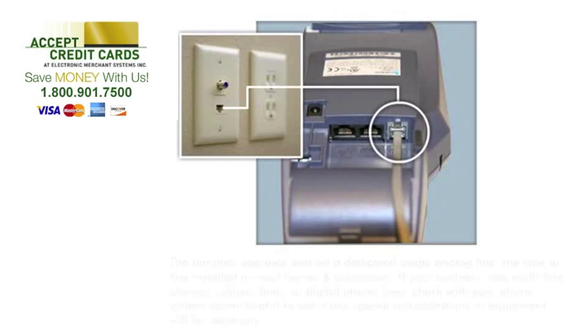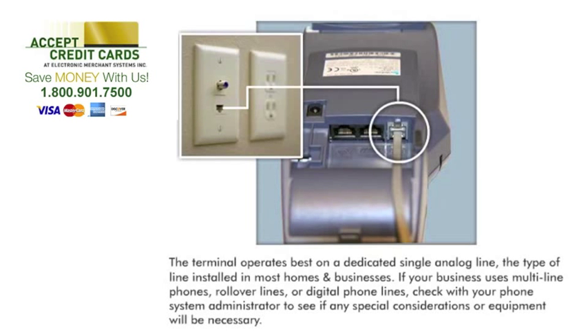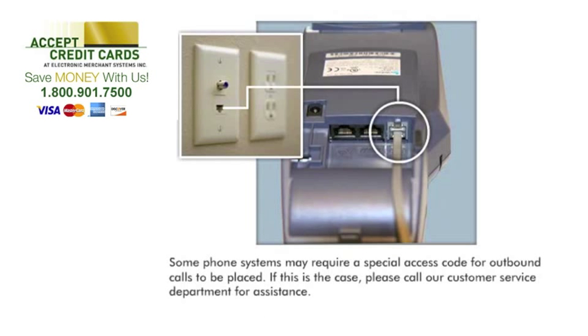The terminal operates best on a dedicated single analog line, the type of line installed in most homes and businesses. If your business uses multi-line phones, rollover lines, or digital phone lines, check with your phone system administrator to see if any special considerations or equipment will be necessary. Some phone systems may require a special access code for outbound calls to be placed. If this is the case, please call our customer service department for assistance.